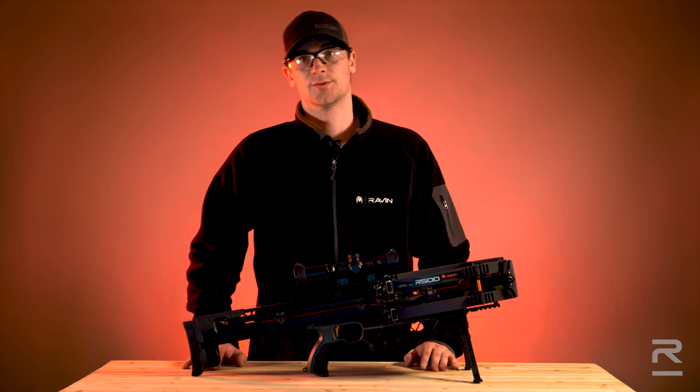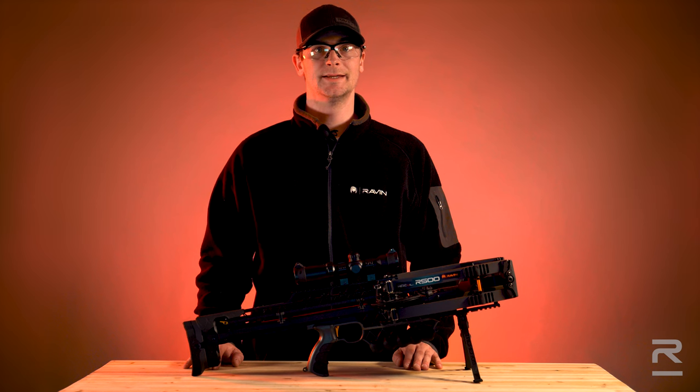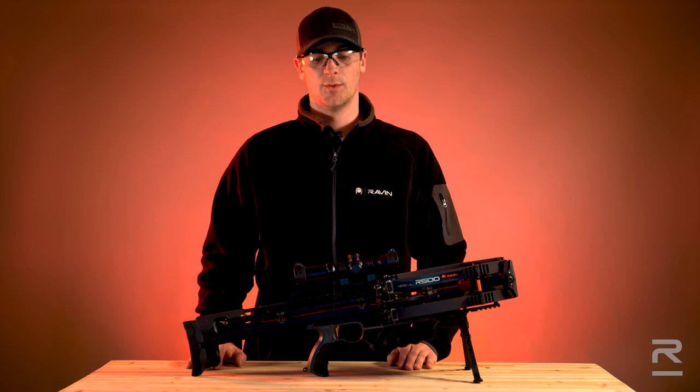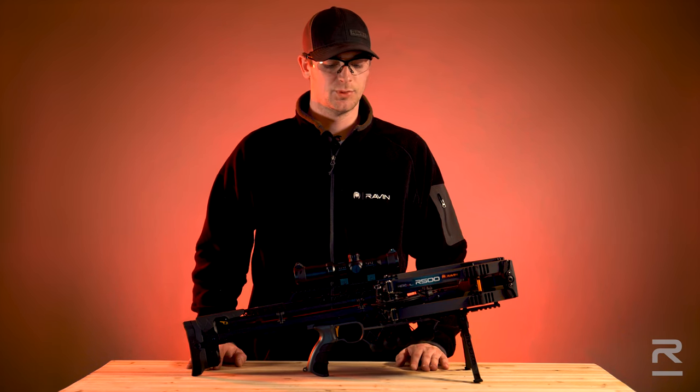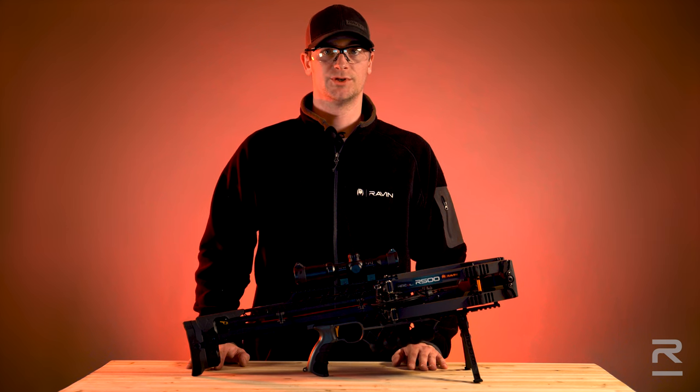Use only Raven-approved stringer cables. We recommend changing your stringer cables at least every two years or 400 shots, whichever comes first. With the R500 series, which we have here, we recommend replacing stringer cables every 200 shots or every other year, whichever comes first.